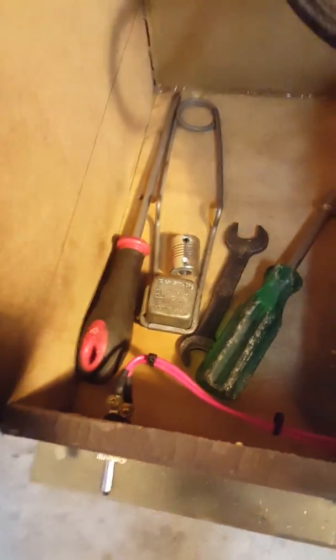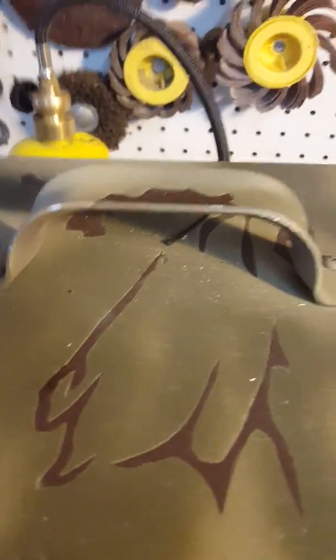I keep my tools in here for storage. I also put a carrying handle on this thing, and it's really no problem at all to unplug it and just pick it up and carry it around wherever you want to go with it.